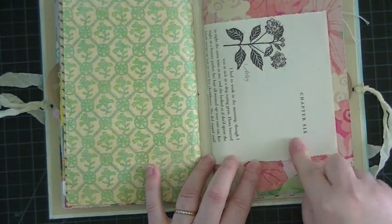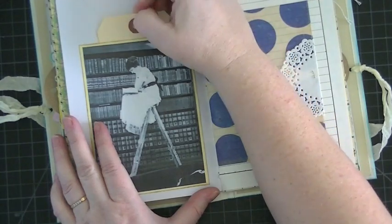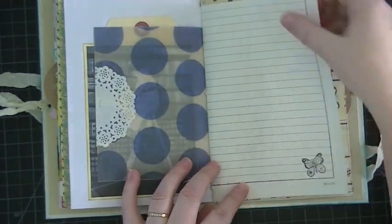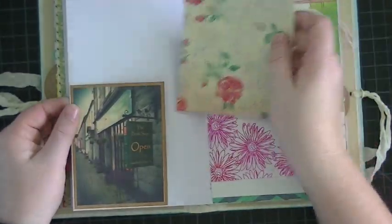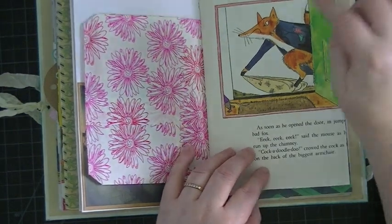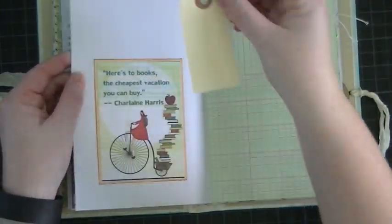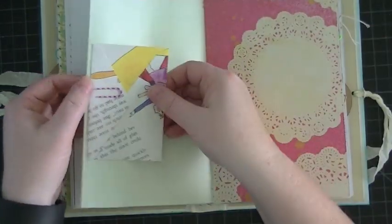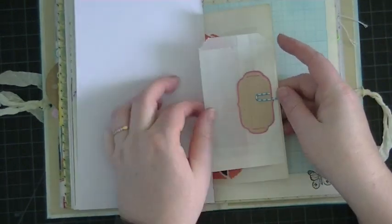This is from a book I got — at the beginning of every chapter it had pretty flowers, so I kept all those. Another tag, and a little doily that I got from Leslie Spears — thanks Leslie! They're really tiny and petite. I stamped that butterfly — I love that stamp. Just a tag that I made. Paper bag — I got this from Marina, thank you Marina — so I can tuck stuff in there. This is from a children's book, a little tiny tag, and some graph ledger paper.